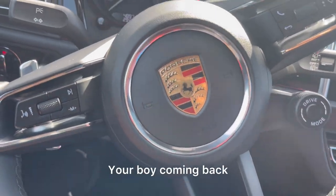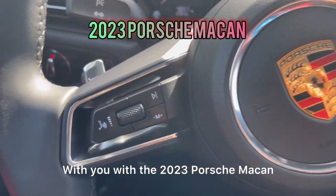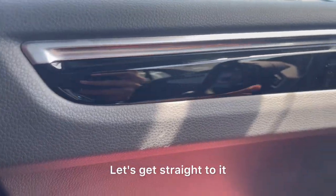All right guys, you already know how I do. Your boy coming back with a 2023 Porsche Macan. Let's get straight to it.